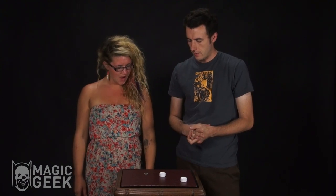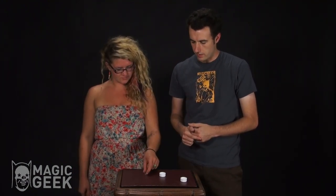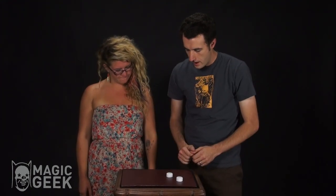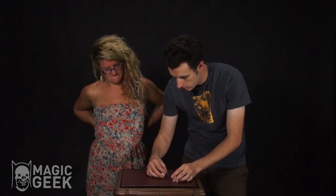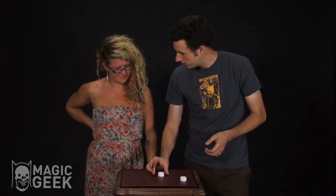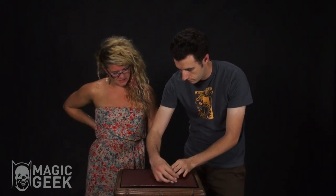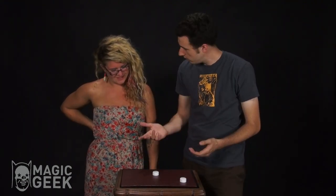We have two bottle caps and a coin. I want you to take the coin and put it inside the ball cap. I'm going to turn both ball caps over like this, so you can't tell which one has the coin. Where is it? It's not there. We'll do it again — watch. Where is it? There! Good, you got it that time.